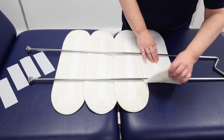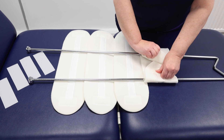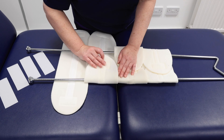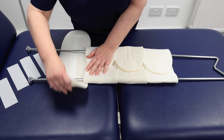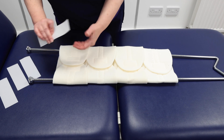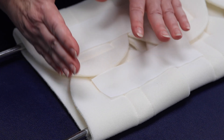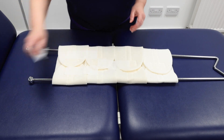Attach the sling, starting from the bottom end, wrapping as you go and leaving some flexibility. Use four hook-and-loop straps: two on the top foam pad at the thigh end for extra support, and one across each remaining pad to keep everything secure.